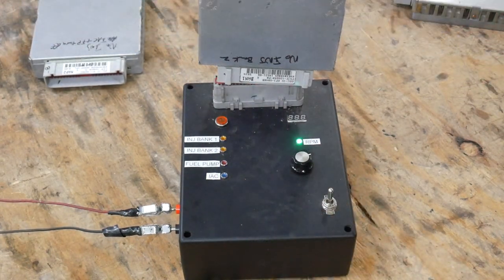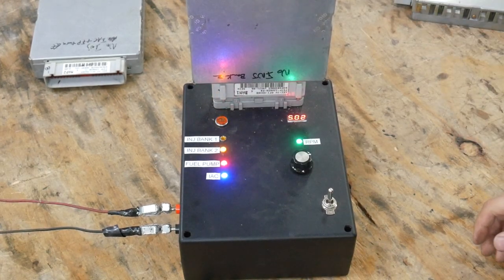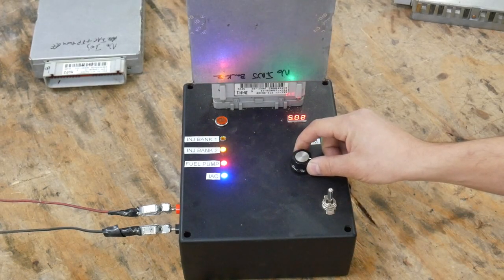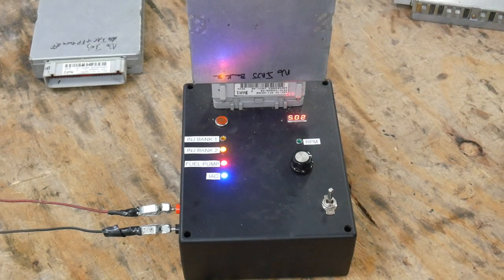This one apparently has a dead injector bank — it's just stuck on. Injector bank two is stuck on. And you can test a lot of this stuff with a volt gauge. If you have a multimeter, you can watch your injector banks, you can watch your reference voltage, you can watch fuel pump, idle air control, that kind of thing.